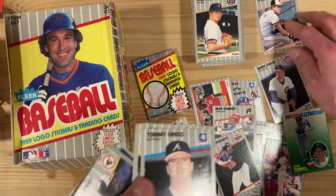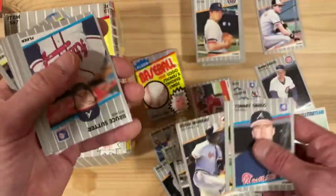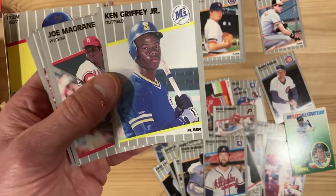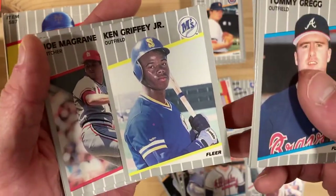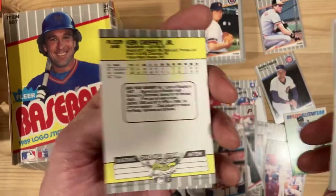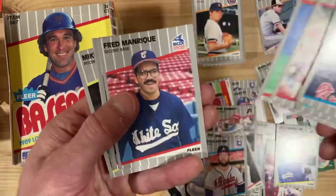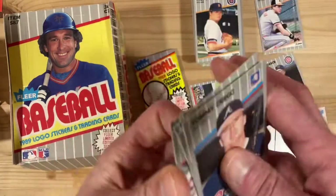We'll do a little more research on that. There's Eddie Murray — Hall of Famer. Bruce Sutter — also a Hall of Famer. Oh, there's a Ken Griffey Jr. right there! And that is in just about tip-top centering shape, maybe a little left to right. That's a good one — we'll put that aside. So that was the first Ken Griffey Jr., hopefully there will be more.